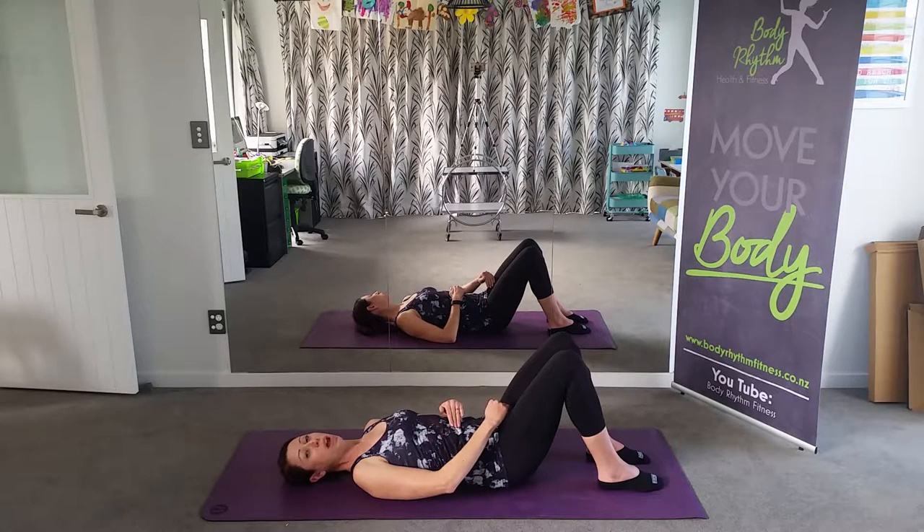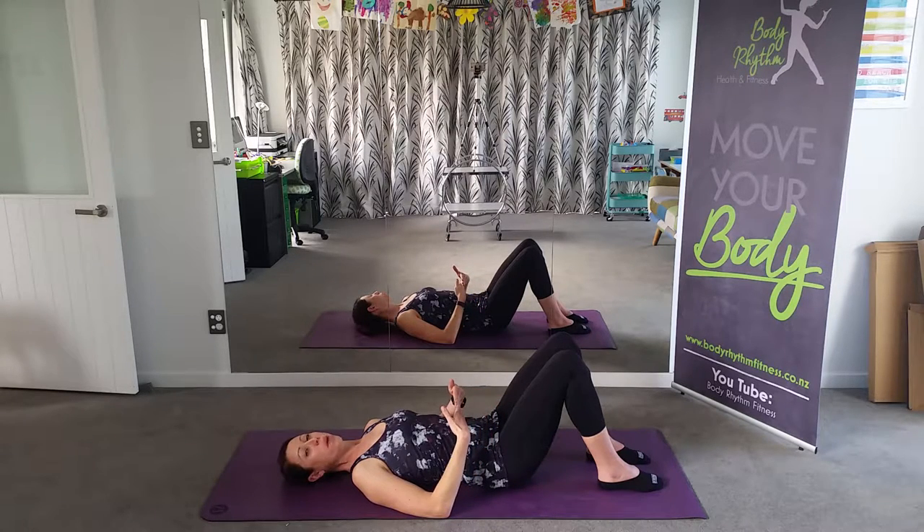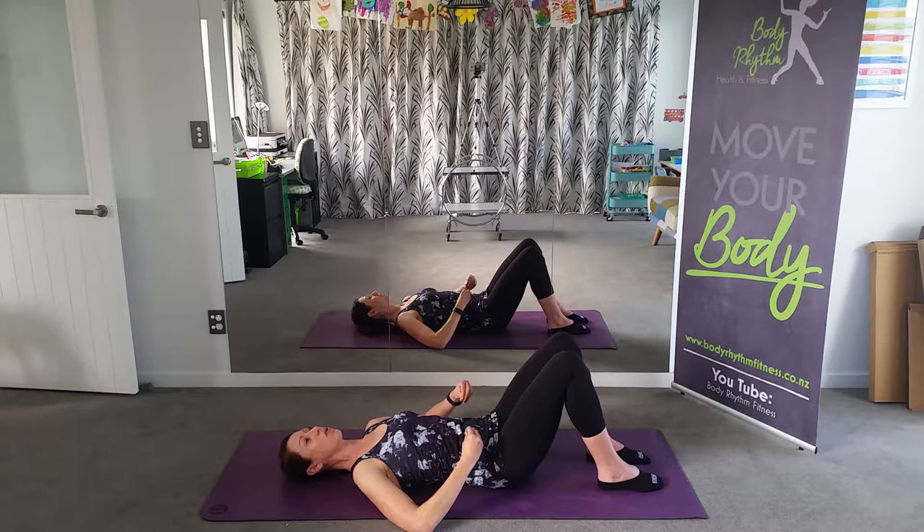Now remember the vertical line of your T-zone refers to your pelvic floor. On the next inhale, I want you to draw up from your pelvic floor from back to front and engage that sling of muscles on the inhale. Inhale, pelvic floor, engage — exhale as we release. Inhale, starting to draw up a bit more strength through the pelvic floor — release on the exhale.